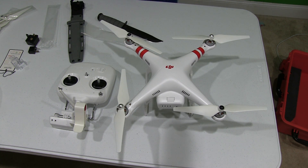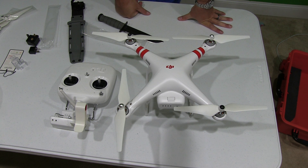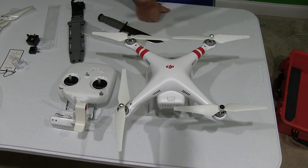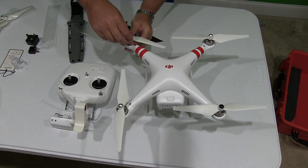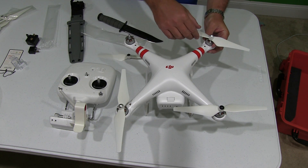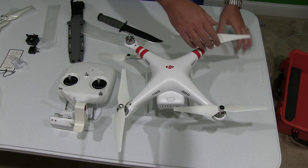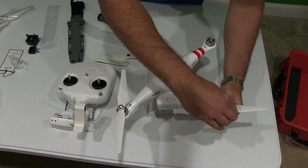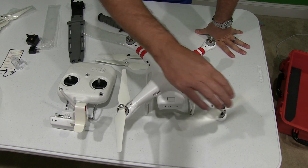Something I always recommend: I like to travel with my propellers off. The reason is that anything that remains attached — whether it's a quadcopter or any type of device — has a tendency to potentially become stuck over time. So I take the propellers off and travel with them off the quadcopter. As you can see, you can put all four on easily in less than a minute once you know the process, so it's not a time-consuming deal to do it out in the field before you launch.